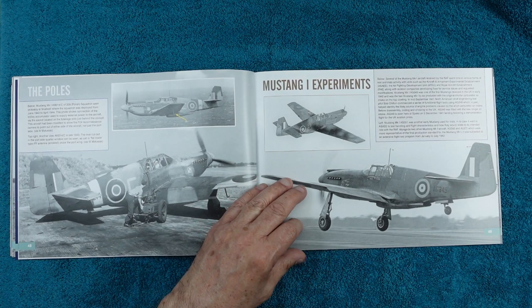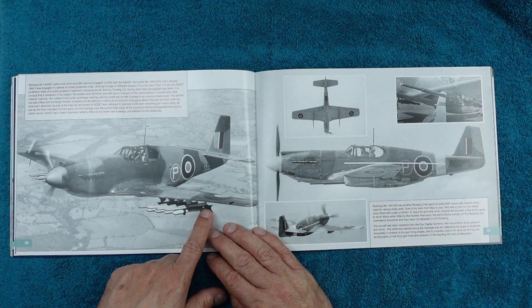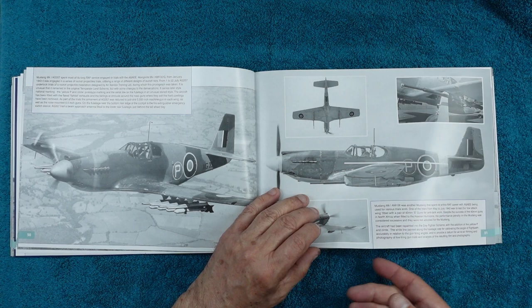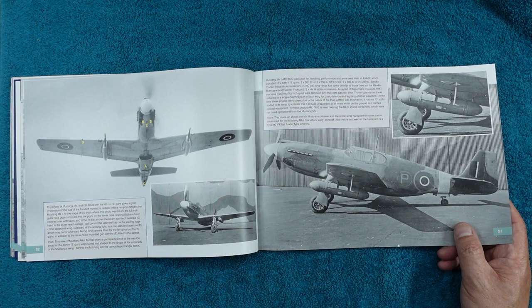Now we're moving on to Mustang Mark 1 experiments. You can see it's got a P on the side showing it's a prototype. They did lots of little experiments: testing rocket rails, testing cannons, testing stores containers under the wings, and you can see there's an IFF aerial fitted.